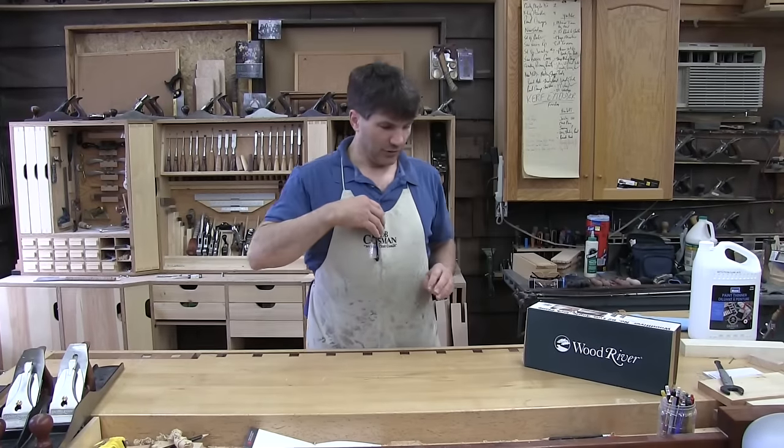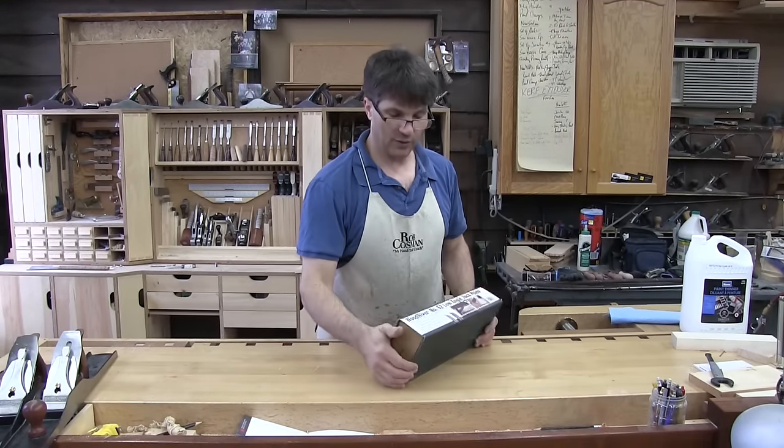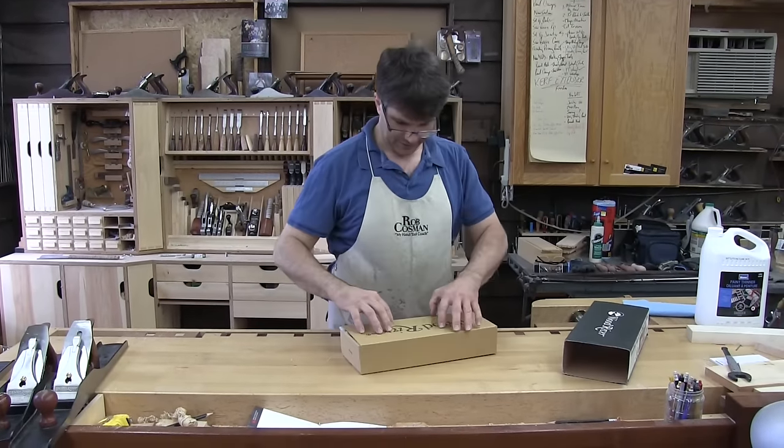Hi folks, welcome to the shop. I want to go through the setting up, sharpening, and using the low angle jack, the number 62 — a fairly new offering.